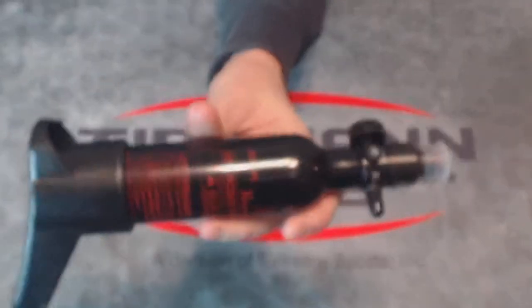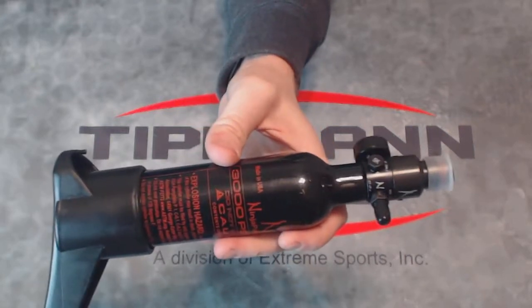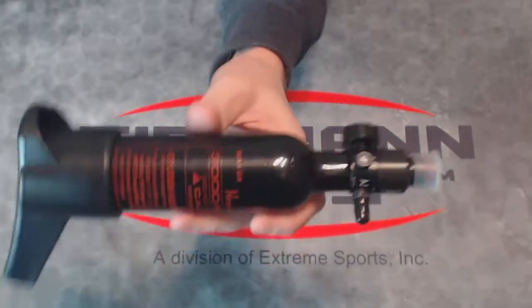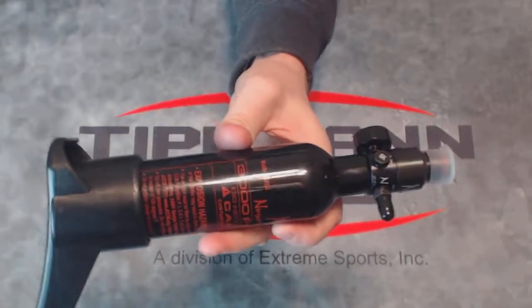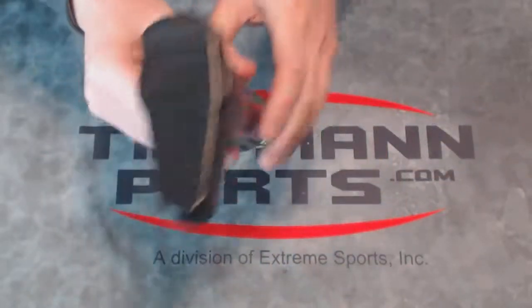So if you have a small tactical paintball gun — maybe a magfed, maybe you're trying to simulate an AR pistol with this coming off the back — you can put this little butt end on it right there. Let me show you all of this.